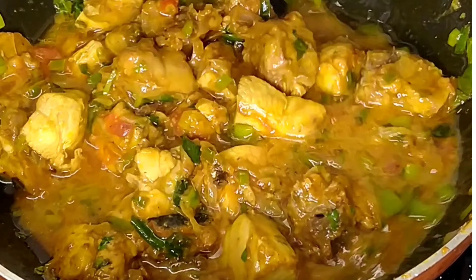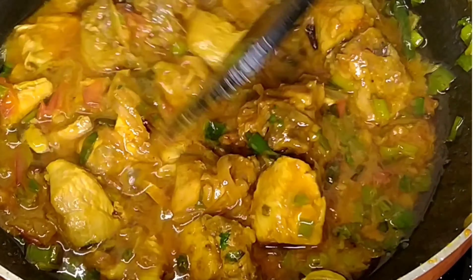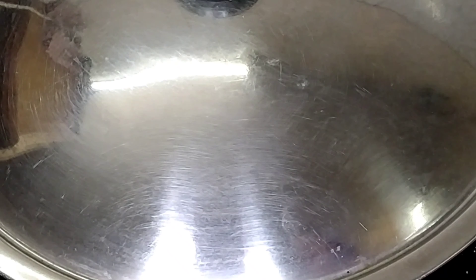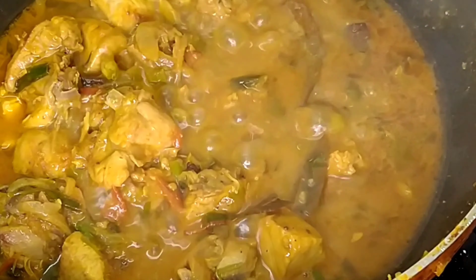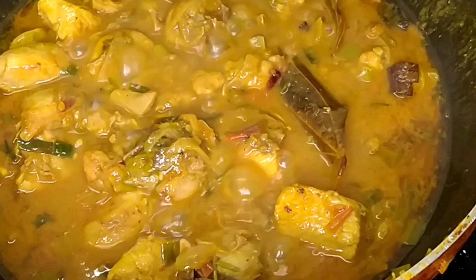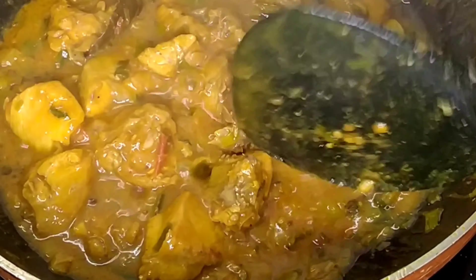Let's stir the chicken, close the lid, and cook for almost 10 to 15 minutes. After that, let's check the chicken to see if it's cooked. If you like it with gravy, you can add some more water; if you like it dry, let the water get soaked. Our chicken is almost ready.